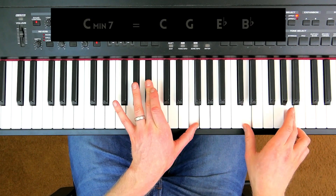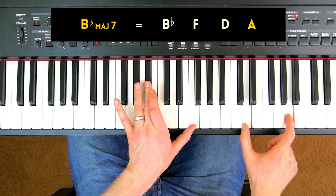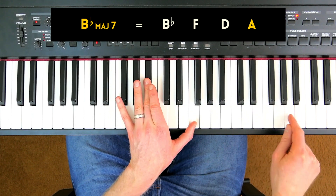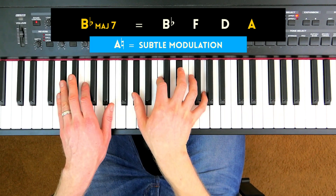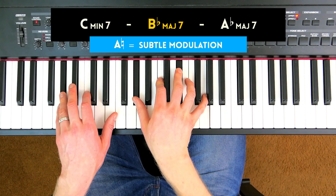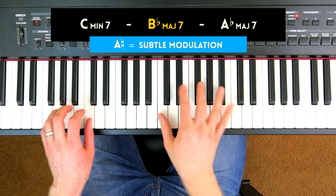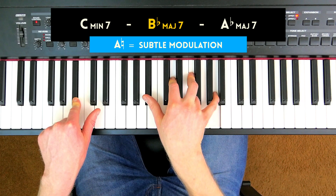Here's the interesting part: B flat major, and I've added a major seven, which isn't actually in the key of C minor. A second ago we had an A flat major chord, but now I'm playing an A natural above this B flat major 7 chord. That's why it creates this nice, interesting sound — it's basically modulating in a very subtle way. We're in C minor, but now with the B flat major 7 chord, we're not quite in C minor anymore.